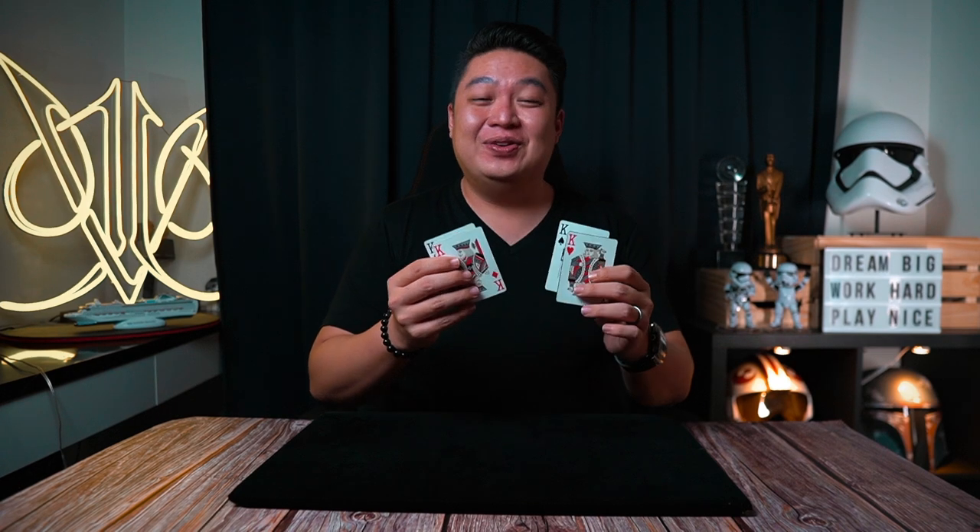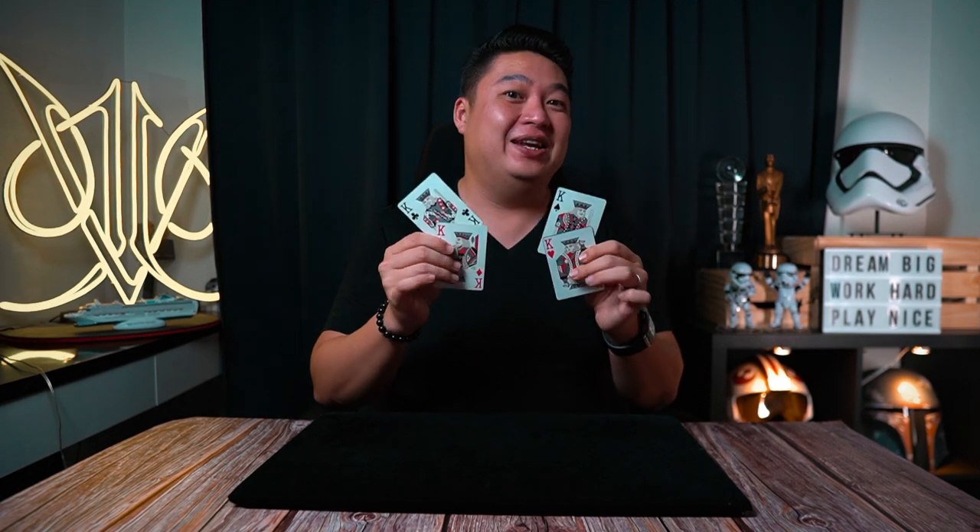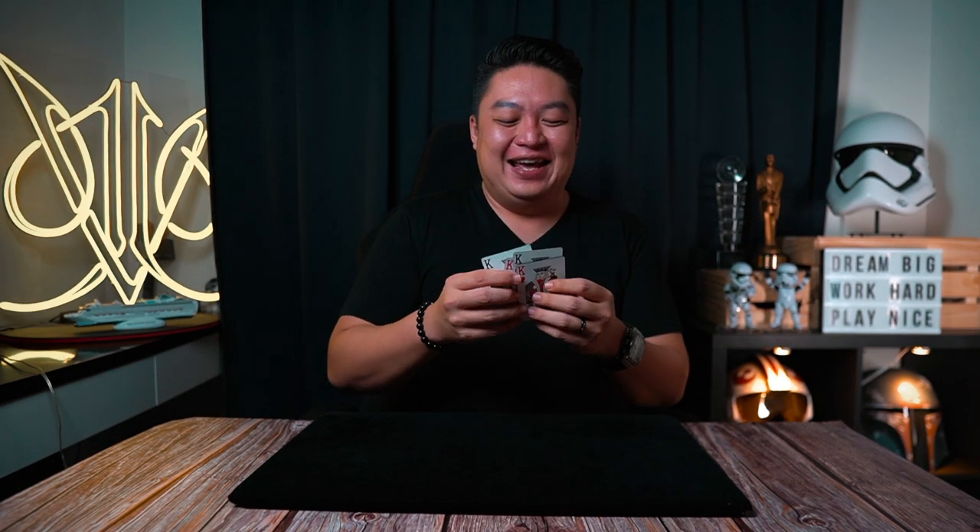Now I'm going to share with you a little technique that magicians call the invisible palm. I know it sounds very sketchy, but let me explain to you as we go along. So if you're ready, let's go.